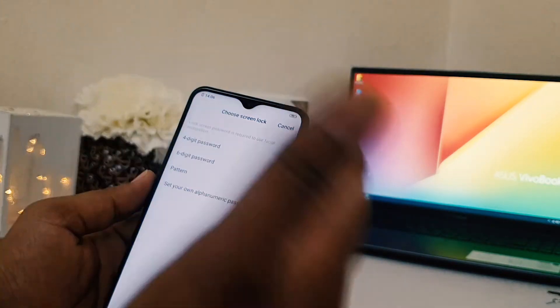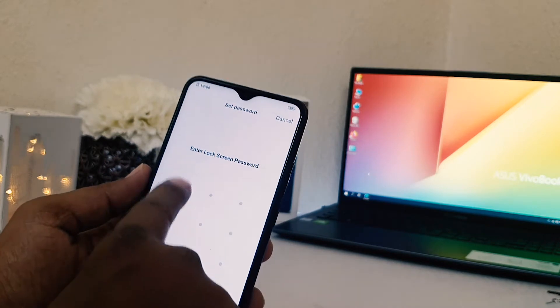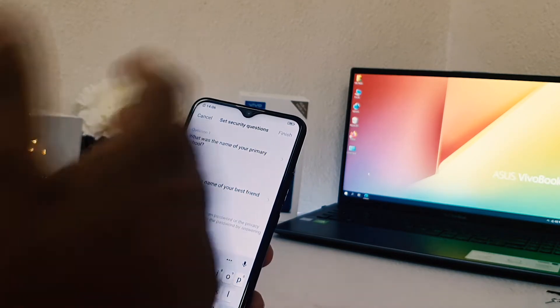So I'm going to choose the pattern here, then add the pattern. After adding the pattern, add the same pattern again to confirm. Now it's asking for the name of your premise — this is like a best feature in Vivo.